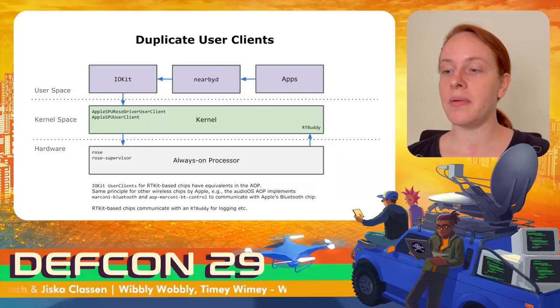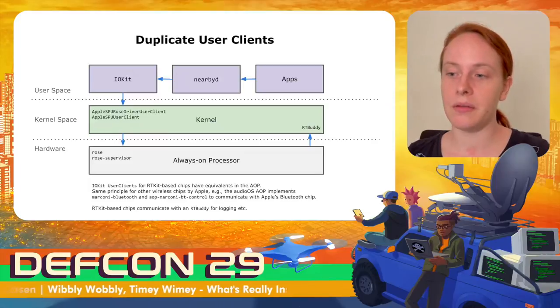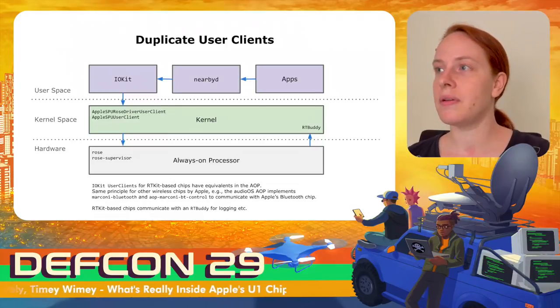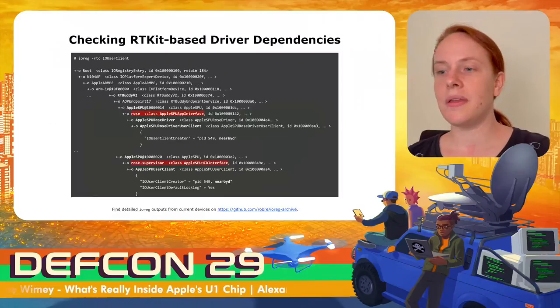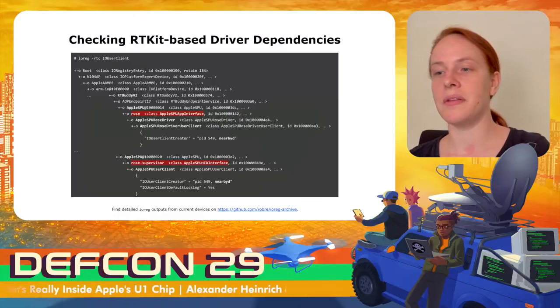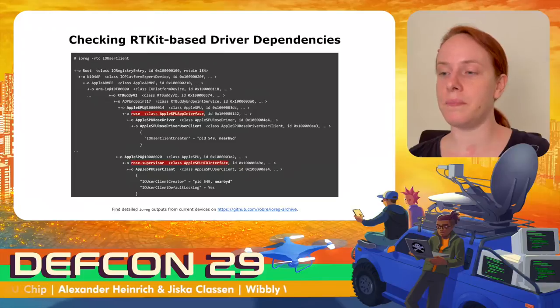In the opposite direction, RTKit-based chips communicate with an RTBuddy in the kernel, mainly used for logging. Note that the RTBuddy is not directly exposed to IOKit. You can use the iorick command to check the driver hierarchy, which is very interesting because it shows not only the IOKit user client but also the corresponding interface name in the always-on processor and the RTBuddy dependency — very useful for seeing which chips on an Apple device actually run RTKit OS.